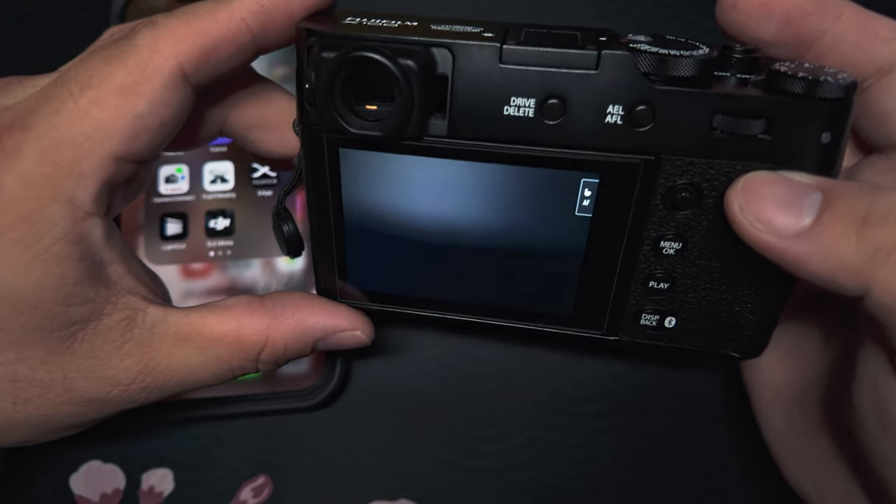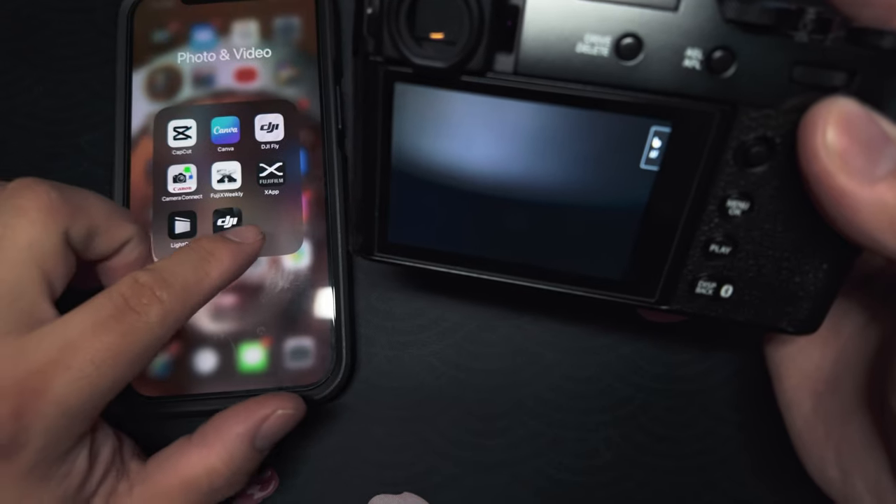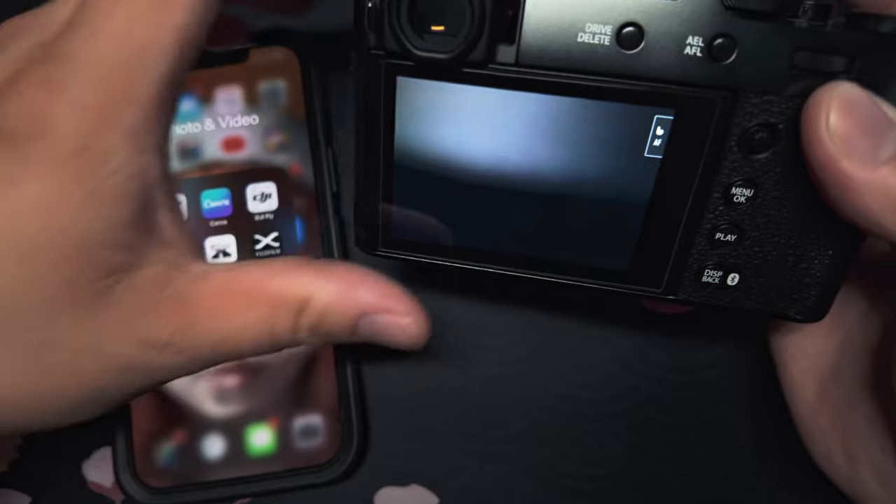To do this you're going to need to download the app — it's going to be the Fuji X app. It should be available for both Apple and Android phones. After you download the app, let's jump into your camera. You want to make sure that you have this Fuji X app already downloaded and installed onto your phone.